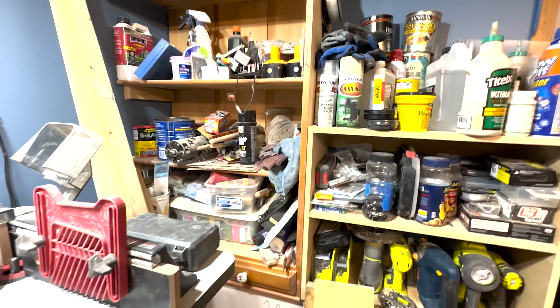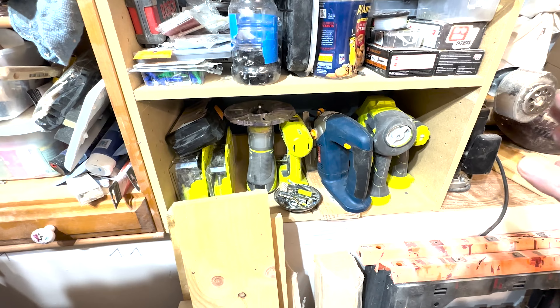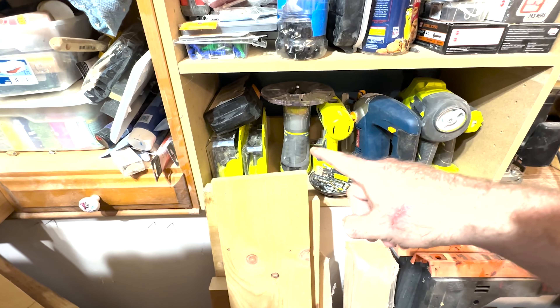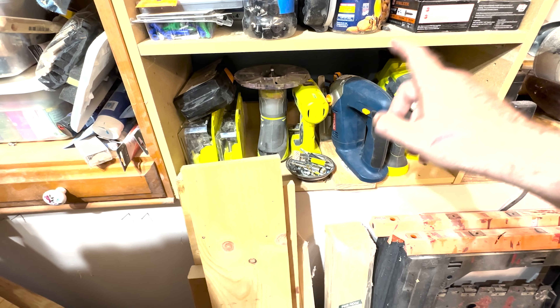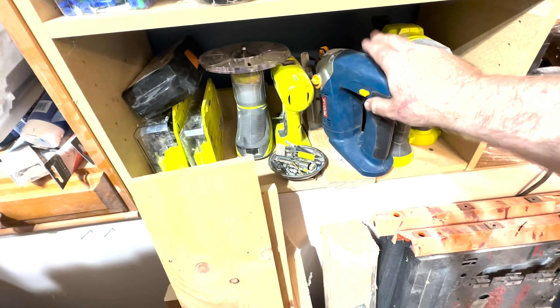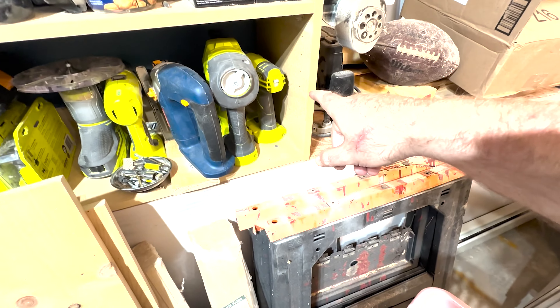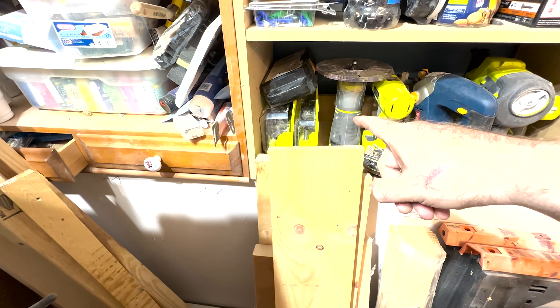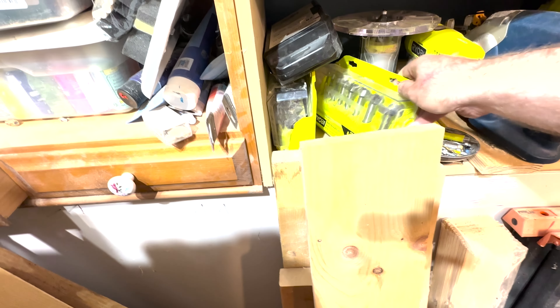I've got various stuff over here — all my hand power tools. Mainly Ryobi. I've got a handheld router, a drill, an old jigsaw, a brad nailer, and an impact driver over here. I also got some bits for the router and — brain cramp — Forstner bits. Yeah, that's it. Forstner bits.